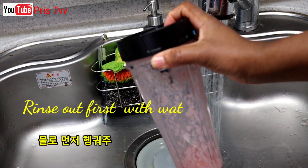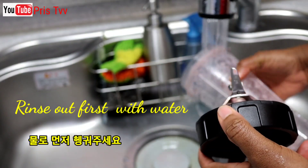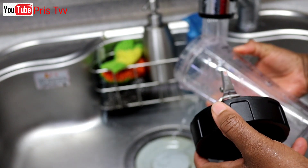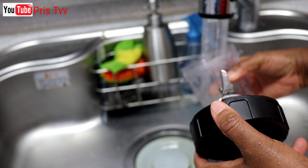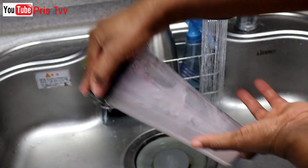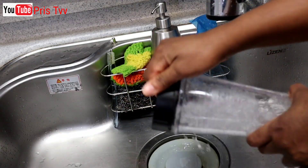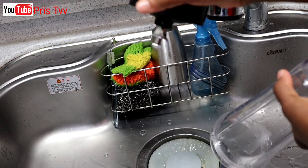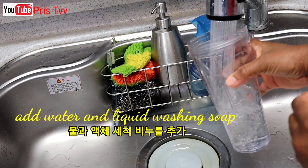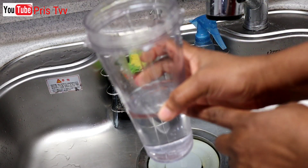After using the blender, you rinse it out for the first time. After using, you add water — just at least close to half of the jar.